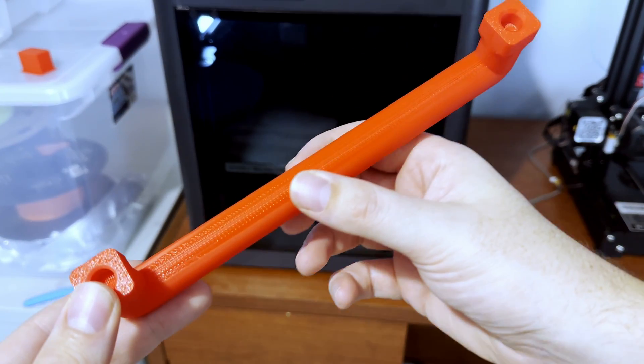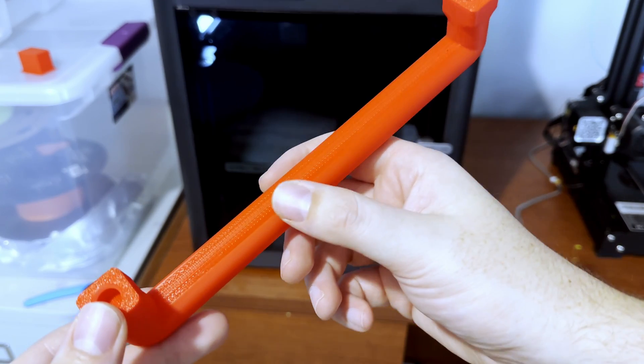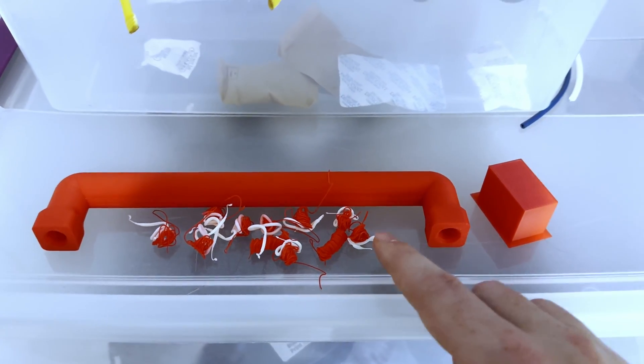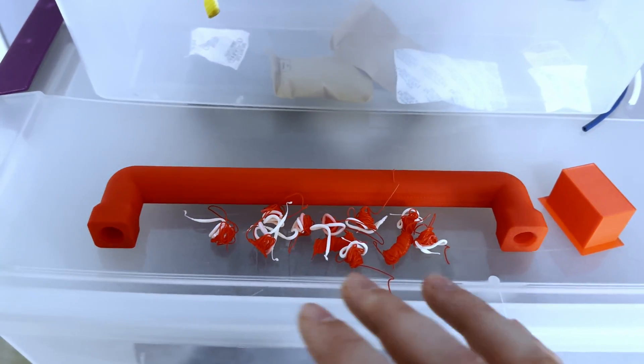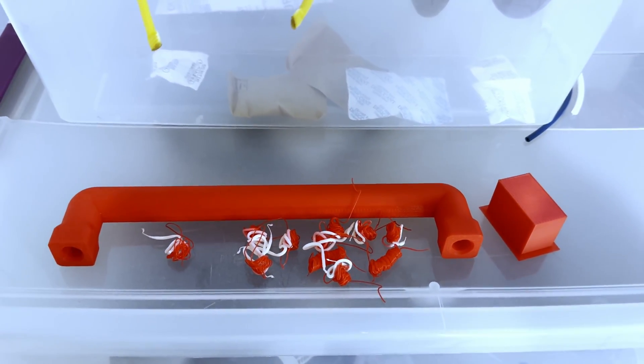This is the texture left over after you pull the PLA support off — it feels a little bit rough, but I'm sure a very light sand would make that feel perfect. Due to the support material only being used between the interface of the part and the support, it cut down a lot on filament changes. Very minimal waste here and the part itself turned out great.